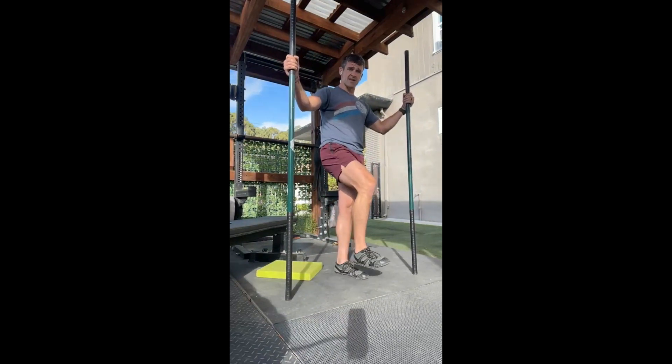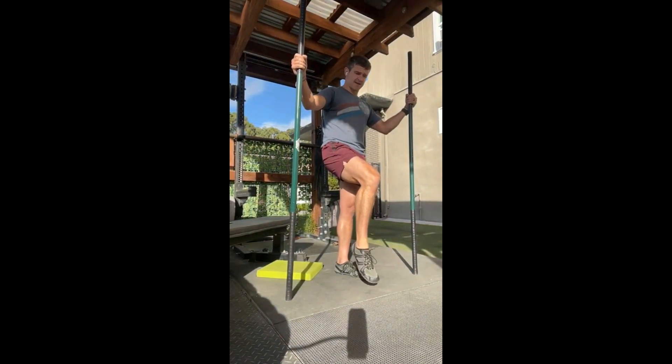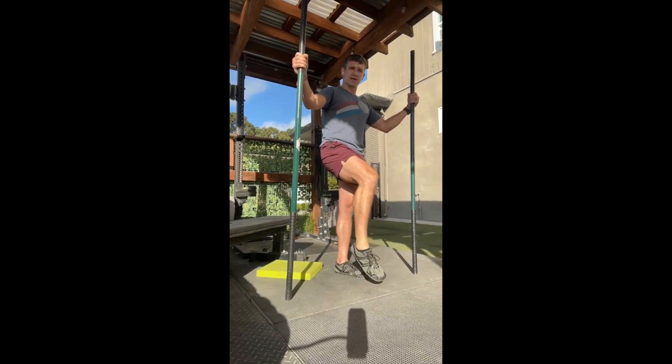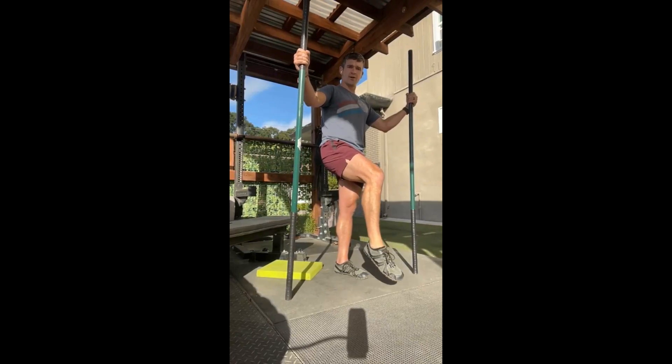Now let's work down to the right side ankle. Give a little bend in the knee so you've got free movement of that ankle, and give me five rolls clockwise and five rolls counterclockwise — as large as you can go. Three, two, one. Right side is good to go.